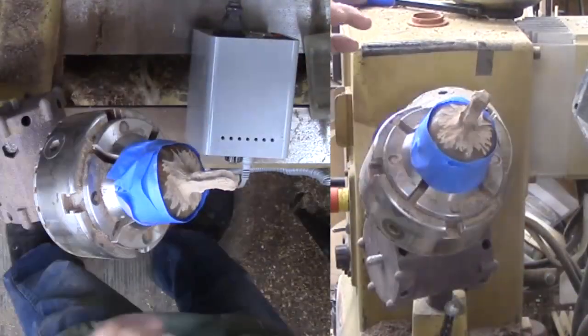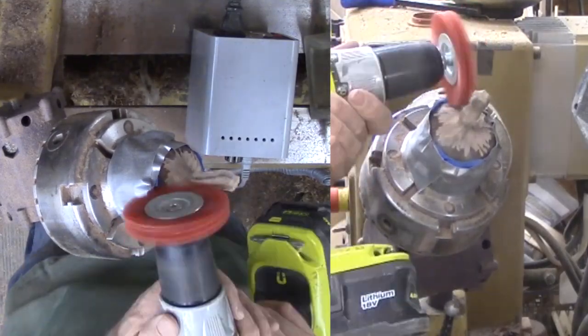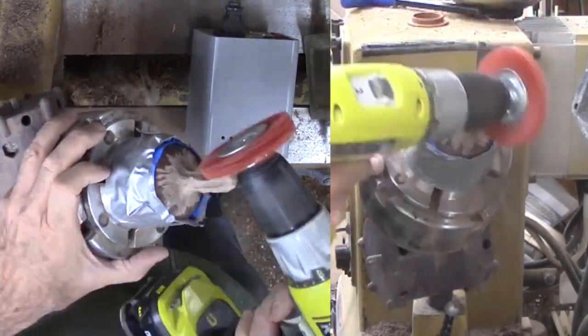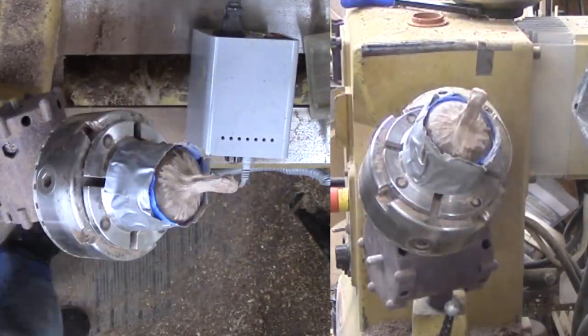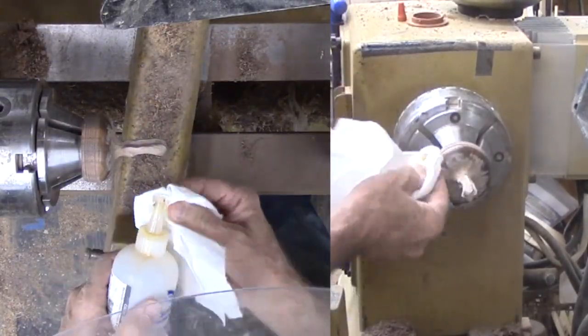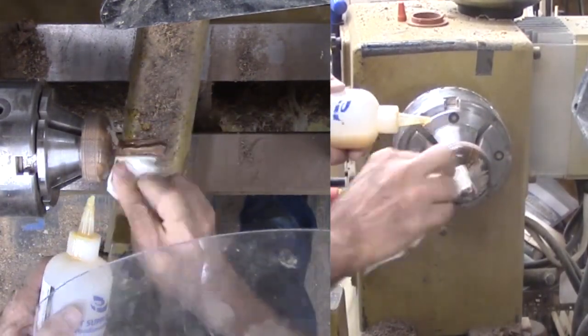With some masking tape followed by duct tape, I mask off the finished area. Finally, this is an abrasive thread disc in my drill to smooth off remaining rough corners. Now more shellac. This does not blend so well because of the different textures between smooth and rough wood. But it will do.